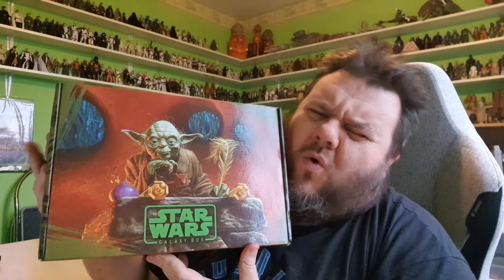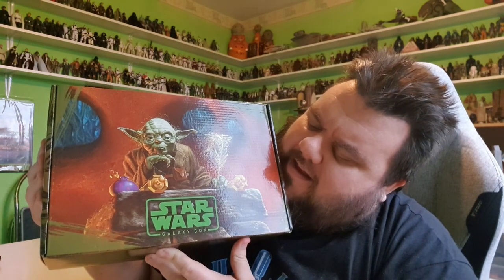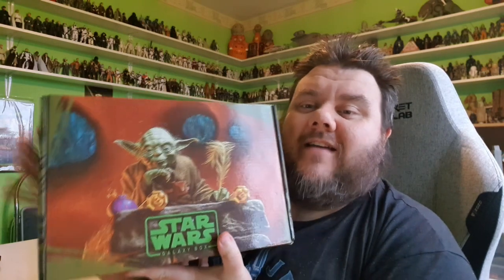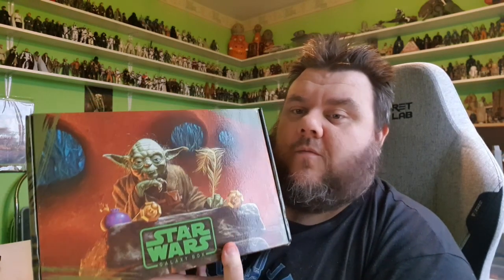I believe it comes every quarter, and it's a really decent mystery box, to be honest. These are a little bit more on the expensive side than usual mystery boxes, but the stuff you get in these is so much better. I've done many mystery boxes over the years, and this one by far is my favourite.